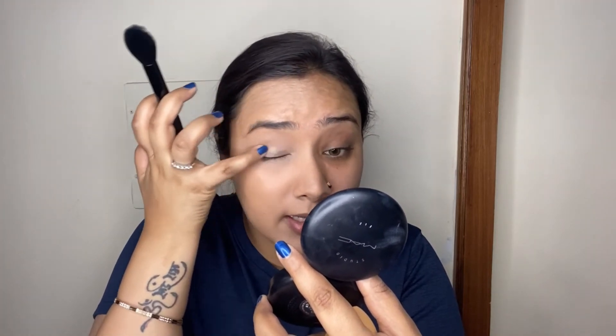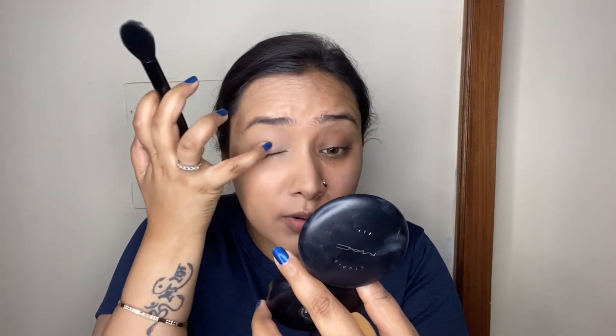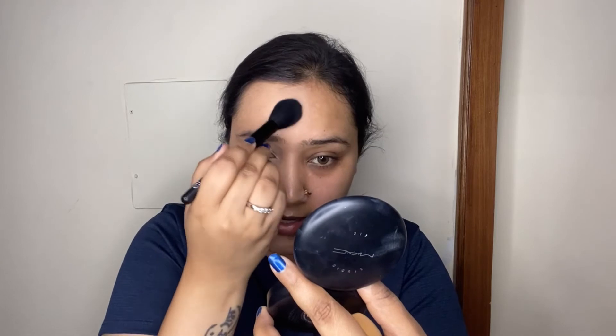I take a smaller powder brush and concentrate the powder on the areas where I've applied concealer. Before applying powder, make sure there's no creasing — if you set creases in place they'll remain that way throughout the day. I apply it concentrated around the eyes and center of the face, then with a bigger powder brush I lightly set the rest of my face so the makeup doesn't look greasy.